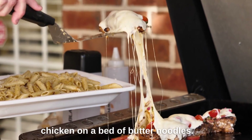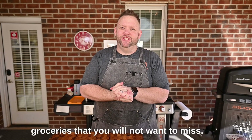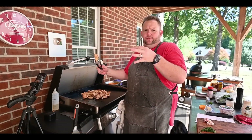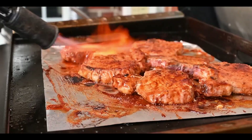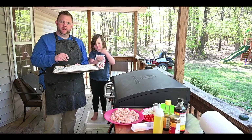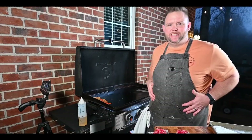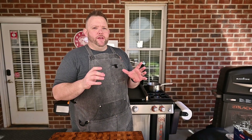So today it's going to be bruschetta chicken on a bed of butter noodles. Oh man, that's going to be some good groceries that you will not want to miss.